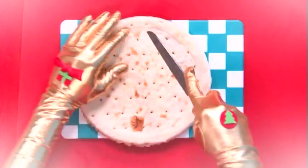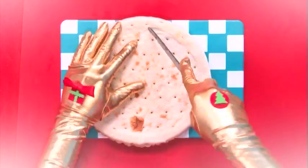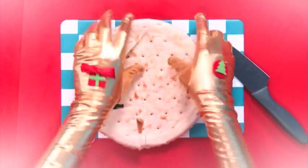Step 1. With help from someone older, cut the pizza base into Christmas shapes. You can make Christmas trees or stars — it's up to you.